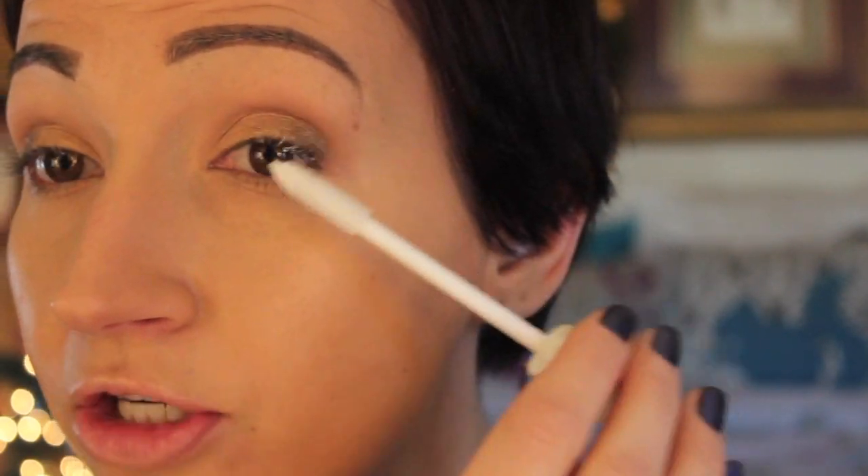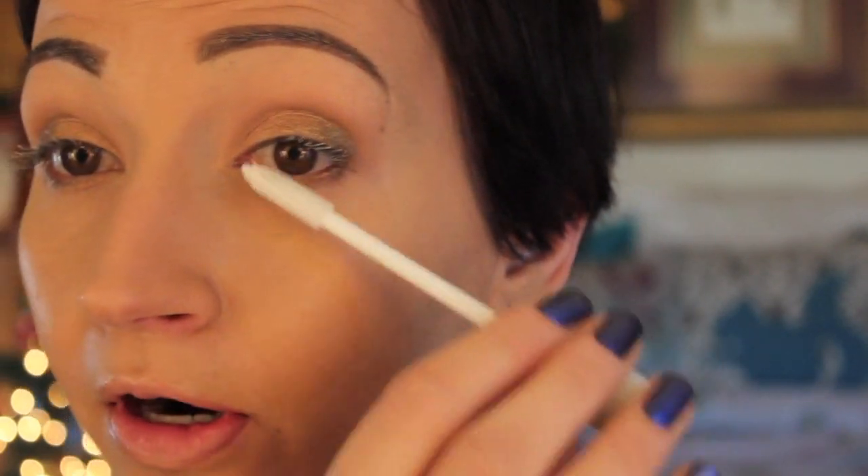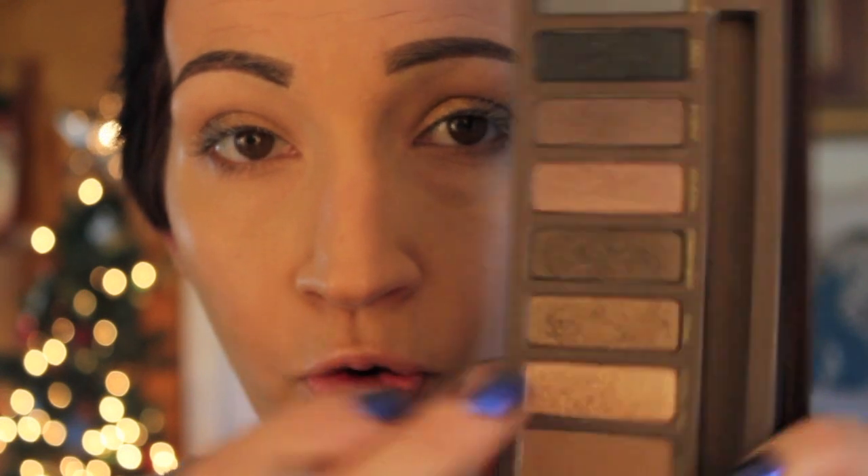If the lash serum isn't dry, your mascara goes on kind of weird. It really has been helping my mascara look so much better — making my lashes look longer and fuller. I then take a tiny pencil brush and put Half Baked, that gold shade, on the inner part of my lower lash line.